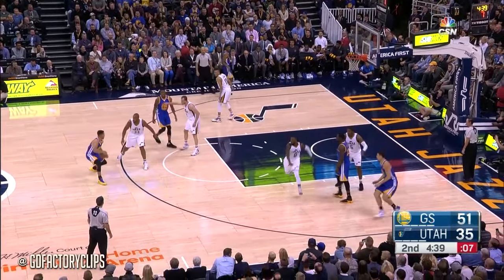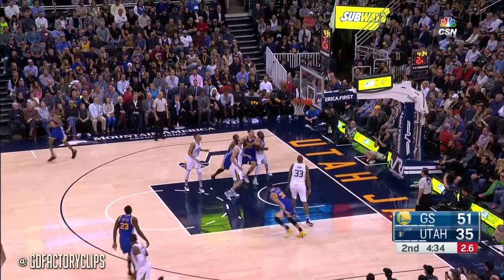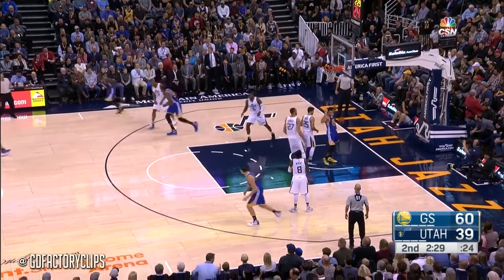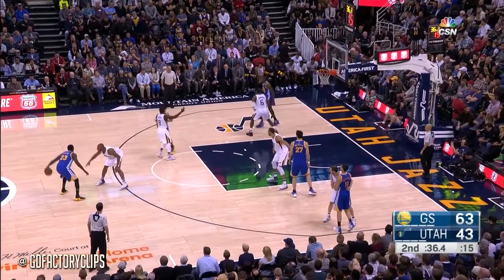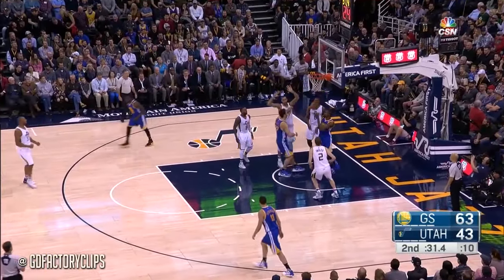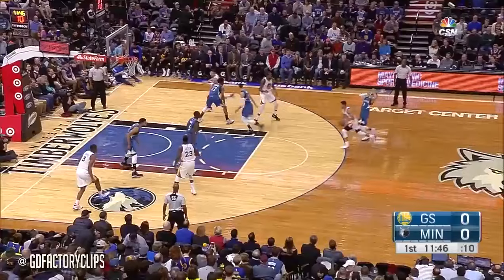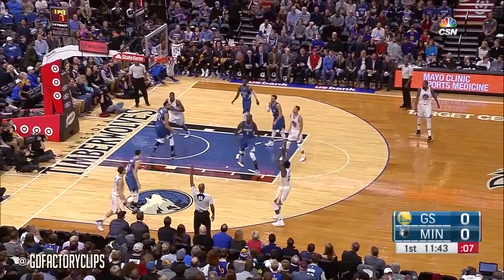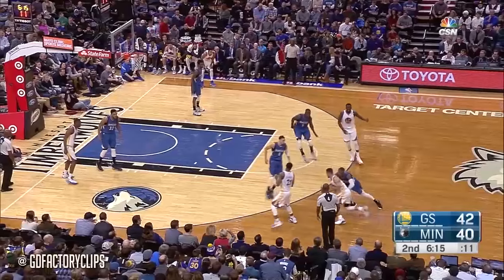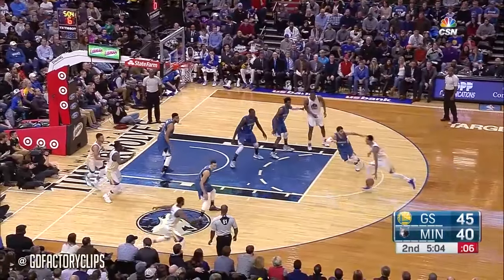That three looks really good. Steph spin cycle on DeAngelo. Setting up Draymond again — and how pretty was that? Beautiful patience by the Warriors — another three. Nice screen by Steph and Pachulia went 180 to flip that in. Steph re-enters. Durant cutting back — hammering it, Draymond saw it in the face. And Draymond hits a three. The 9-2 Minnesota run — and Draymond hitting that three.